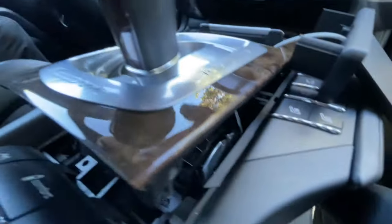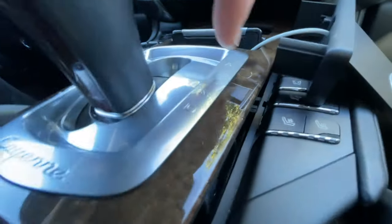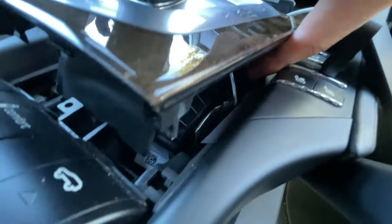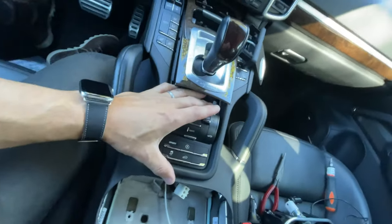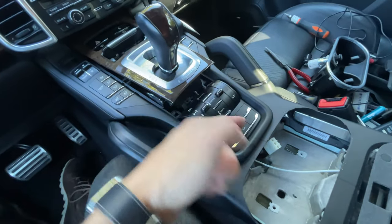The good thing about the shifter is everything's enclosed, so you really have no chance of binding up your shifter or causing malfunctions in there. The wire goes along the side here, and then from here to here. It could have just been me, but this took a while — it's just hard to fish it through.